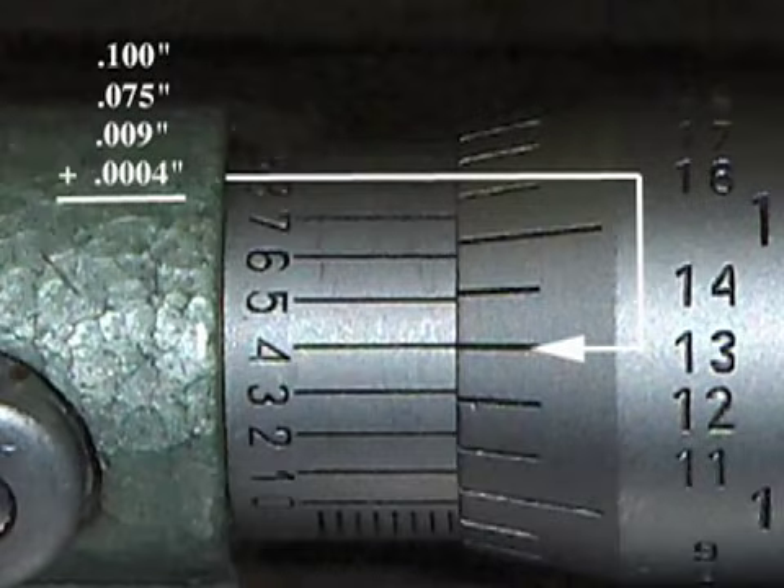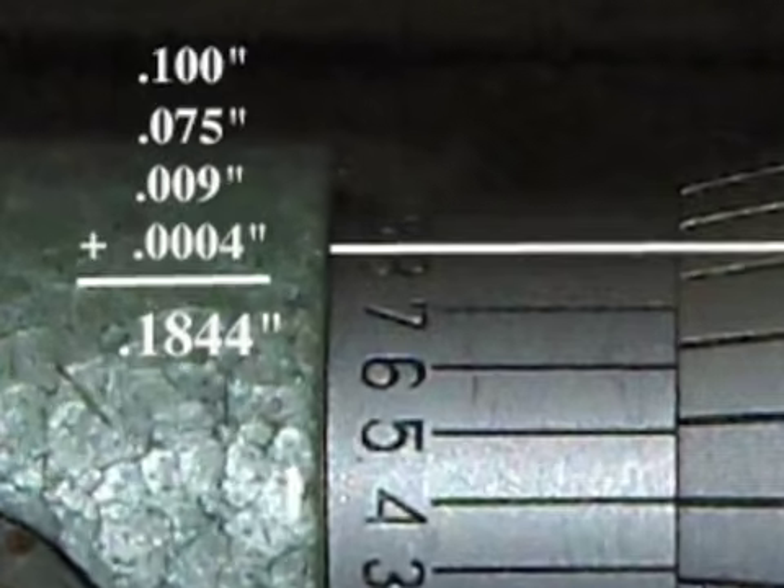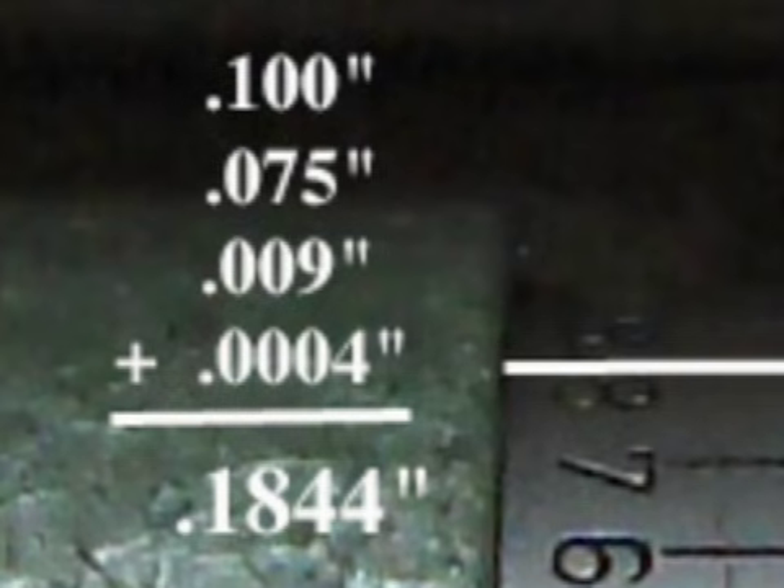Do not write down the number on the thimble. Add up all the numbers you wrote down and this will tell you what the micrometer reads. In this example, the measurement is one thousand eight hundred and forty-four ten thousandths of an inch.